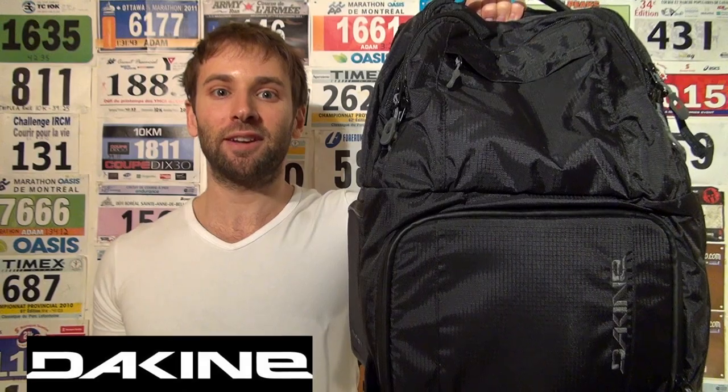Adam from Get Out There Magazine Gear Reviews with a look at the Dakine Quest 28L DSLR-specific photo backpack. I've been using the Quest to haul around my camera and athletic gear while filming race reports for Get Out There Magazine.